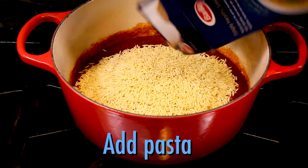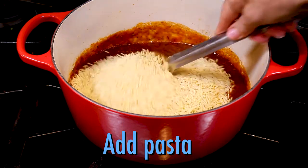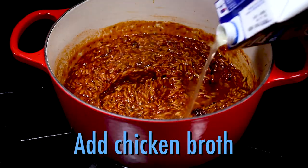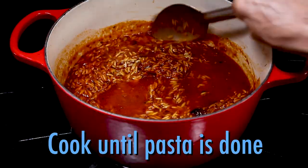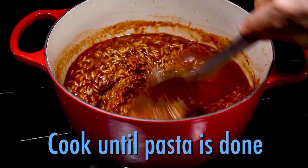Next, add the orzo pasta to the sauce, stirring often to avoid sticking. If the sauce gets too thick, add chicken broth to thin it out a bit. Then cook for about 25 minutes or until the orzo is done.